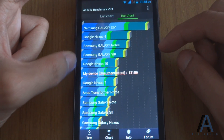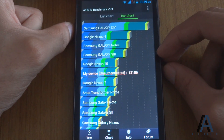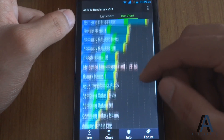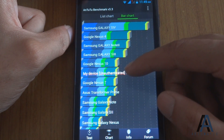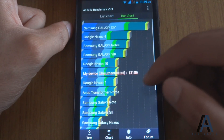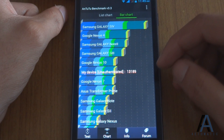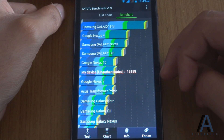Our device has scored just below the Google Nexus 10, which is a tablet with a ridiculous screen resolution, but our device has scored just below it, so that's a good sign. It scored just above the Google Nexus 7, which is around a 14,000 to 15,000 rupees tablet, and above the Asus Transformer Prime, Galaxy Note, and Galaxy S2. Keep in mind that this is only a 12,000 rupees device, so this is a very good benchmark score for a device in this price range and with a 720p HD screen.